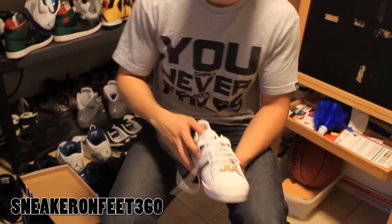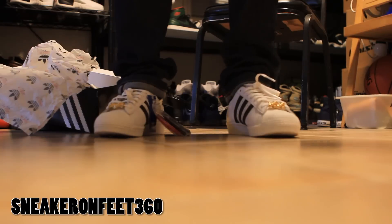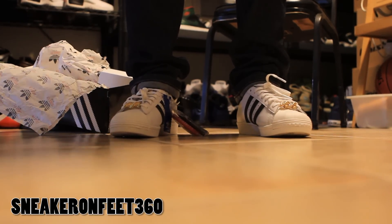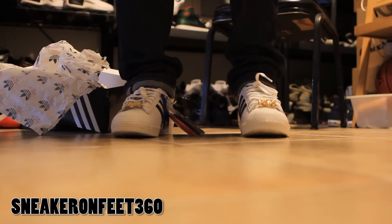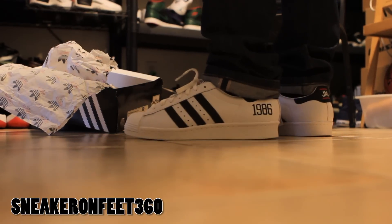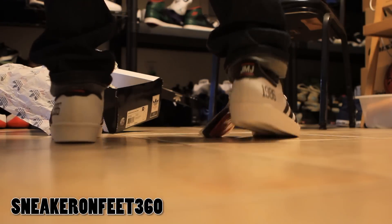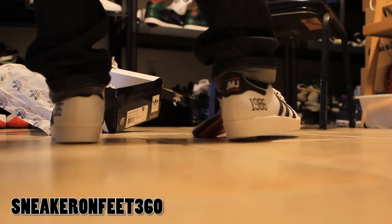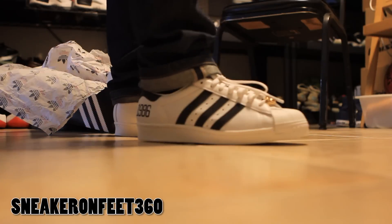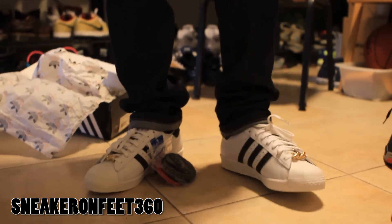I'll be right back to show you guys the shoe on feet 360. OK, back to show you the shoe on feet 360. Just excuse the background for a little bit. I don't know what to do with this shoe yet — it is a size 9 so I might not rock it. I might keep it on display for a while, or end up trading or selling it. Front view of the shoe on feet — I'm loving that lace chain a lot. Got your Adidas three stripes, JMJ on the back. Pretty dope shoe, very classic, very clean. Feels good in these, just a little bit big and loose.